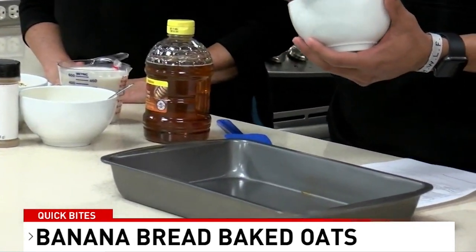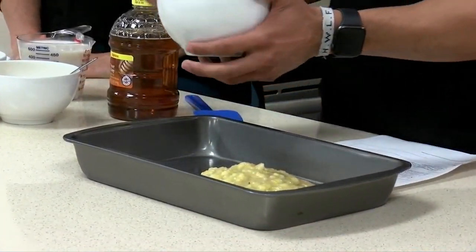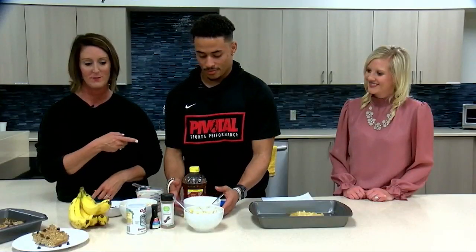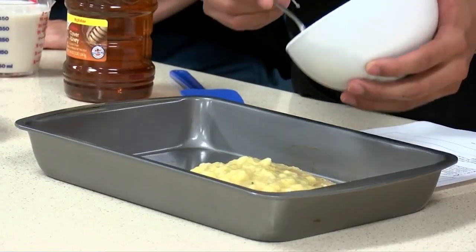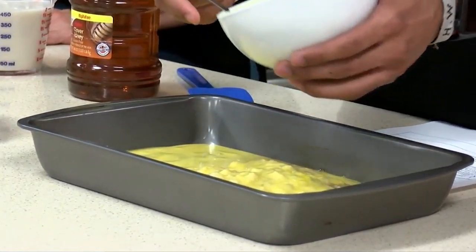We're going to take three mashed bananas and put them straight in. Jaren has those all mashed up. What I love about this recipe is that there's no bowl — less dishes, love it. Then we're going to add three whisked eggs straight in there.